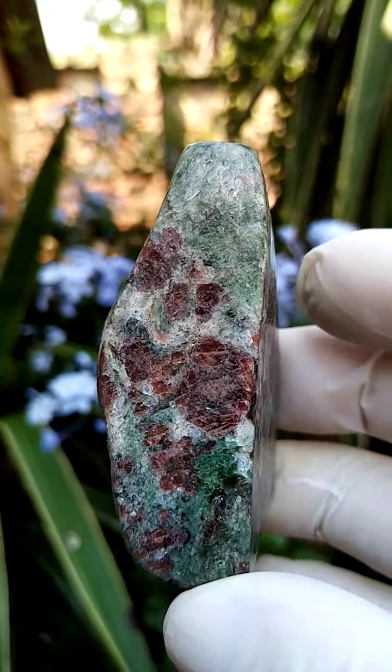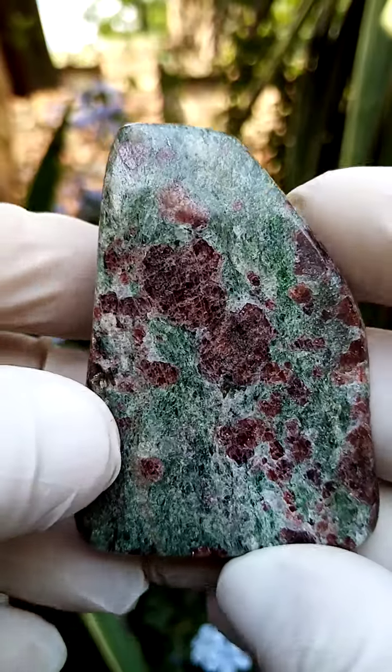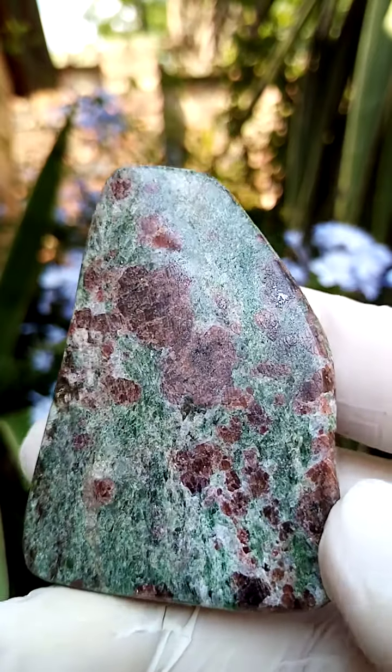For those out there looking to cab this, there is a section thick enough, but note that corundum is extremely hard — I think it's number 9, just under diamond on the Mohs scale. So pretty hard to work with.